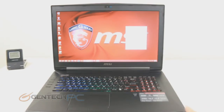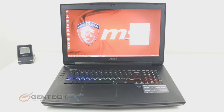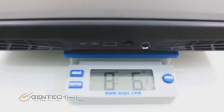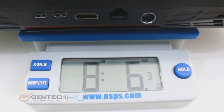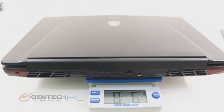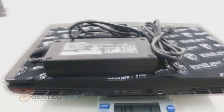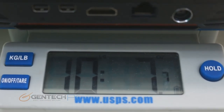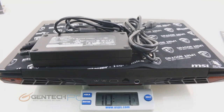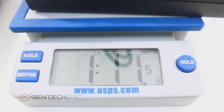That gives us full coverage of everything on the outside of the laptop. Now we'll go into the detailed review specifications for noise, weight, heat, and gaming benchmarks. Starting with the weight — on a scale the laptop itself comes in at 8 pounds 6 ounces. With the charger included you're looking at 10 pounds 7 ounces, so a decent amount of weight if you're carrying it all day — a laptop backpack is recommended. The power charger by itself is 1 pound 11 ounces, just shy of two pounds.